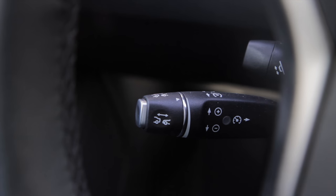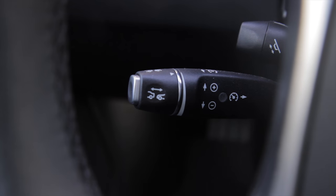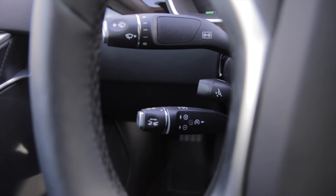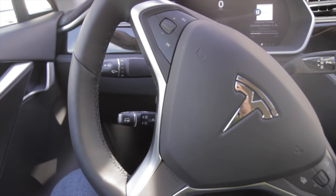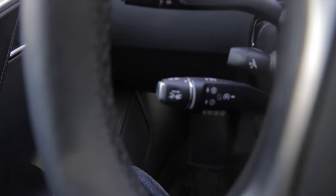In this video I want to go over some of the features of the adaptive cruise control in the Tesla Model S. This is the cruise control lever, situated on the left side of the steering wheel, as you can see. I've got my steering wheel turned a little bit so we can see it better.